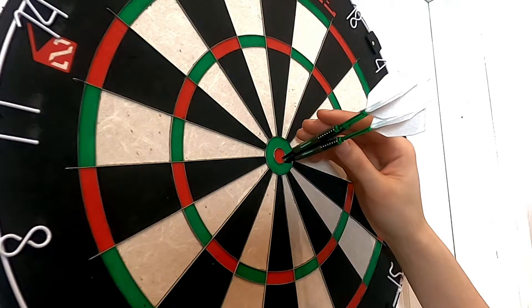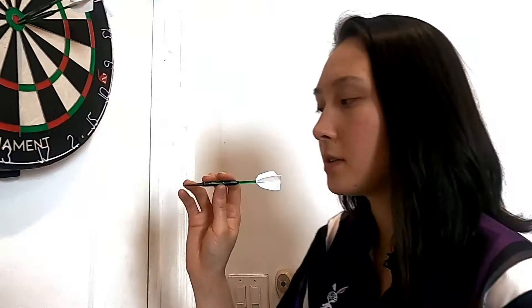They feature barbed tips that help to prevent bounce outs. Something to be said about these is they're very aggressive at first, versus being made smooth and wearing out to virtually nothing. So you can speed up the smoothing process by taking sandpaper to the barbed section.